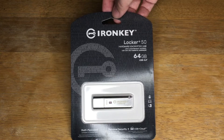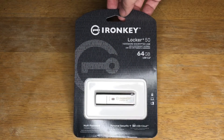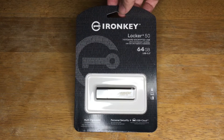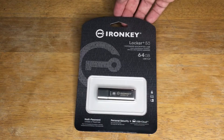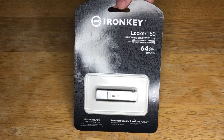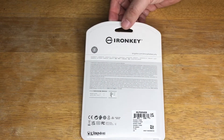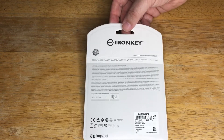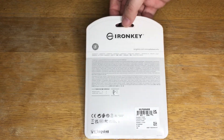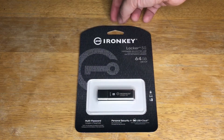It also features optional USB to cloud by Klevex backup to access data on the drive from your personal cloud storage through Google Drive, OneDrive from Microsoft, Amazon Cloud Drive, Dropbox, or Box. It works with both Windows and macOS — specifically Windows 11, 10, and 8.1, and macOS 10.14 through 12. This is the IronKey Locker Plus 50 from Kingston.